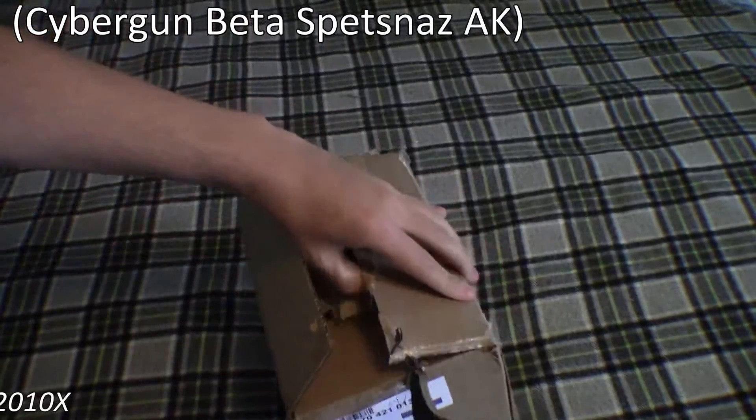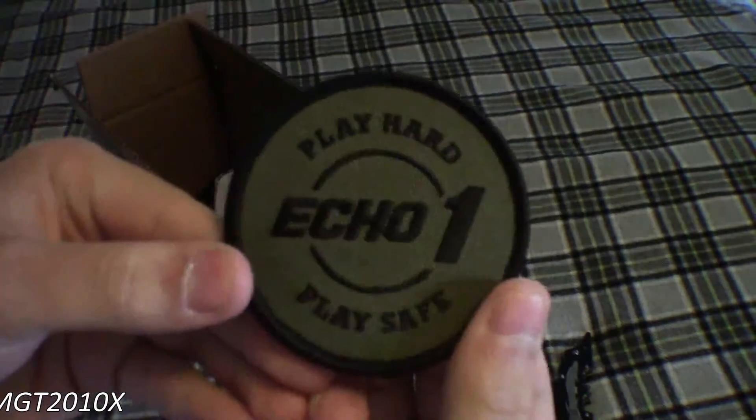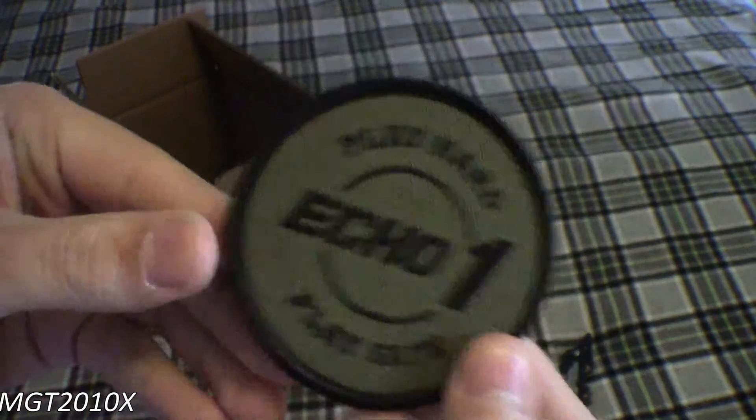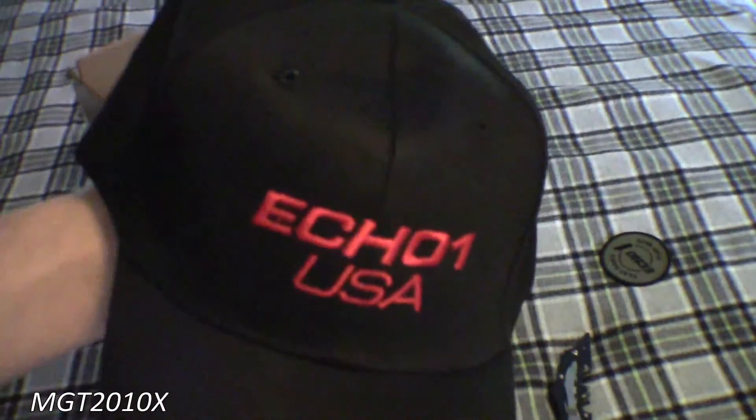Hopefully we got something cool. Probably didn't. But whatever. Got some nice packaging. Looks like we got an Echo One PlayHard patch, so that's cool. We got an Echo One USA hat. That's cool. I think these are included in all of them, I'm pretty sure.